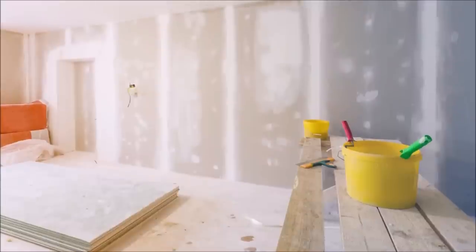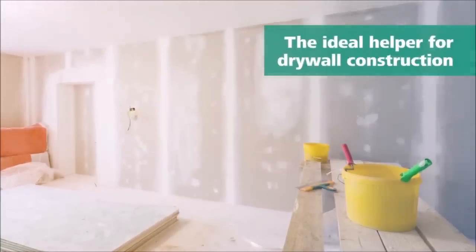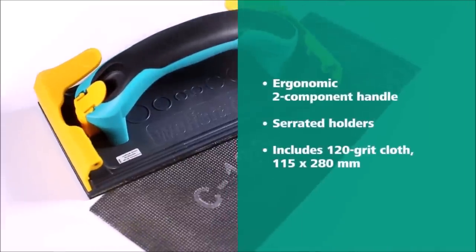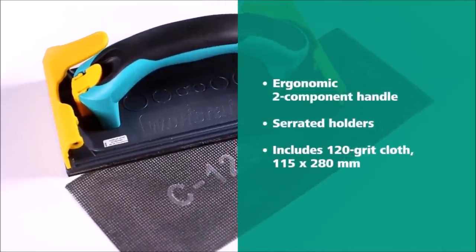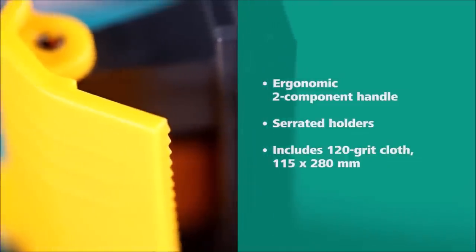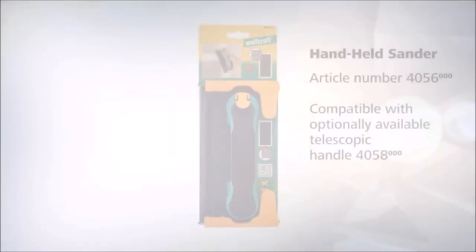The two-component handle of the sander is designed with a soft zone for convenient and safe guidance. This ergonomic feature enhances comfort during extended sanding sessions and reduces hand fatigue. Whether you're a professional drywaller or a DIY enthusiast, the Wolfcraft Handheld Sander for plasterboard is an essential tool for achieving smooth and even surfaces.